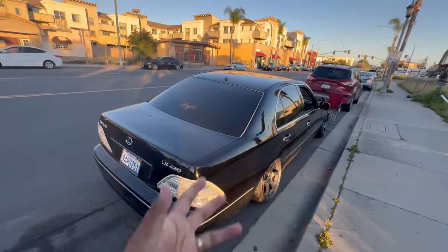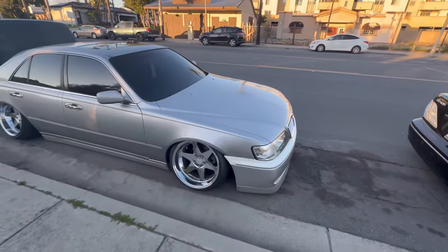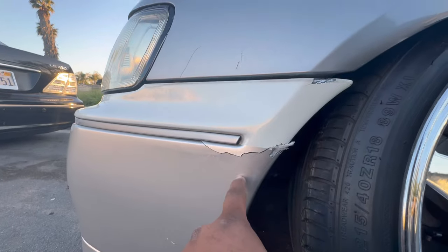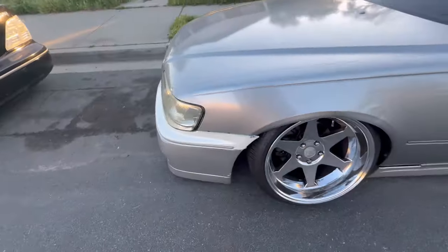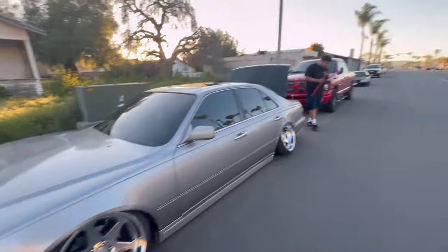We're back outside at the ain't-low block, got a little bad news though. I actually cracked my bumper right here — could have been worse, but nothing that can't be fixed. From far you can't really see it unless you get close.